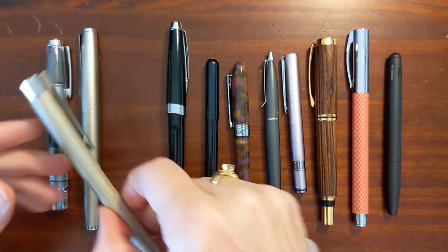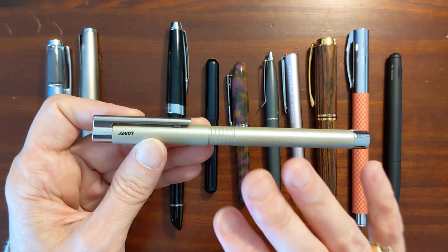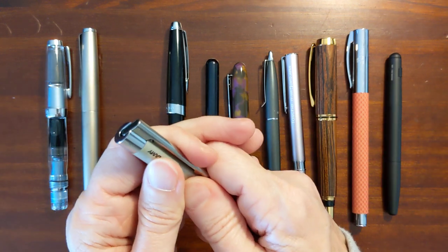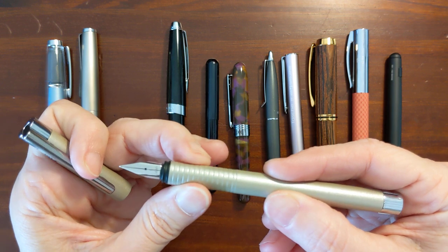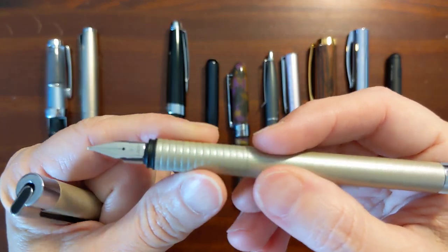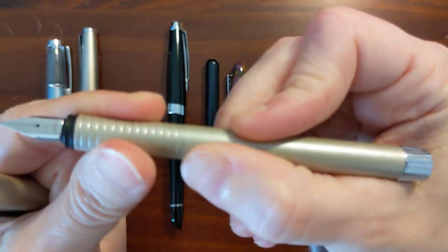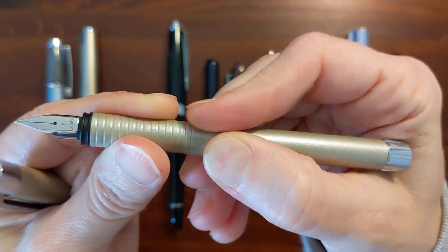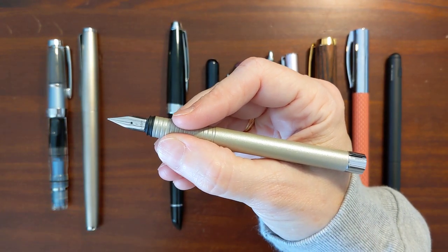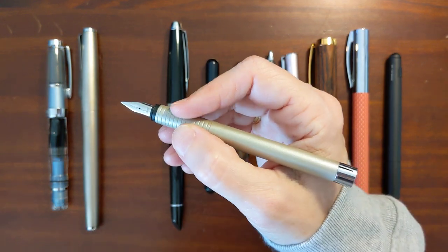Another Lamy pen with a metal grip section is the Lamy Logo. It comes in various finishes, but the one I have here has a pearl lacquer finish. The grip section — I guess it's an aluminum grip section — but it has that lacquer on it. It has ridges that help, so I don't have a problem with it sliding up and down. That lacquer has a grippiness to it, and I've just never had any issues with this being slippery. I don't even think of it as a metal section. It's a very enjoyable pen to use.